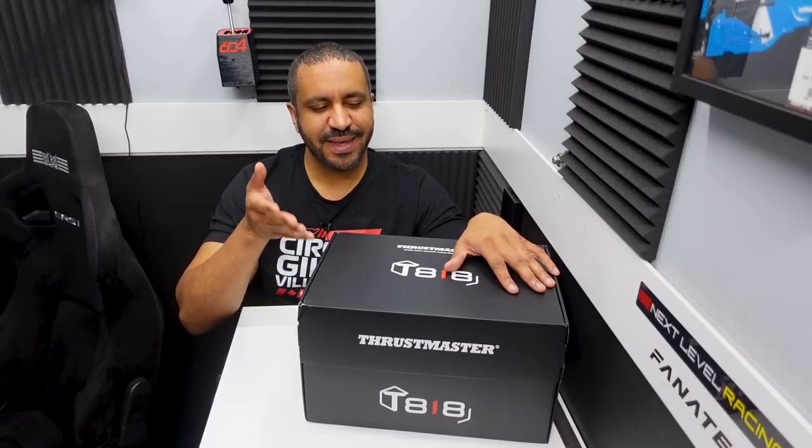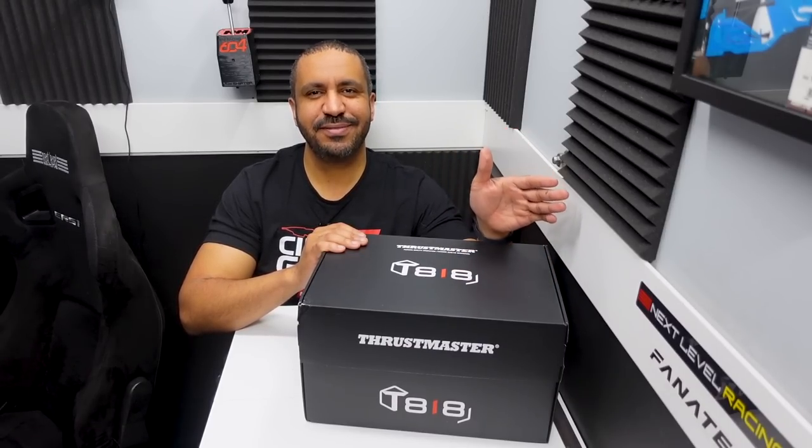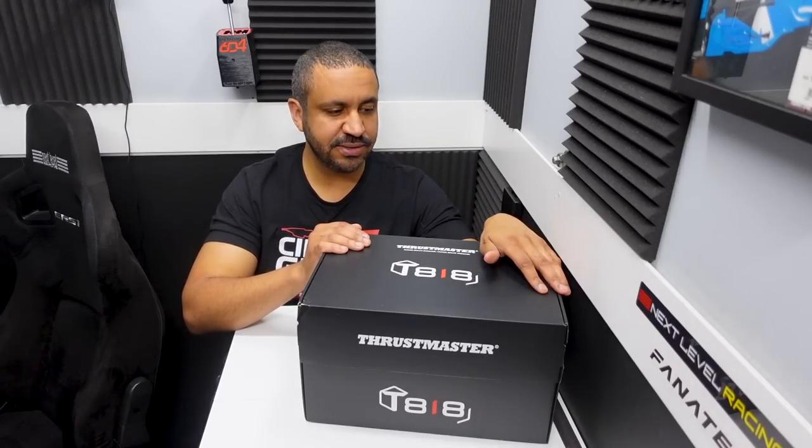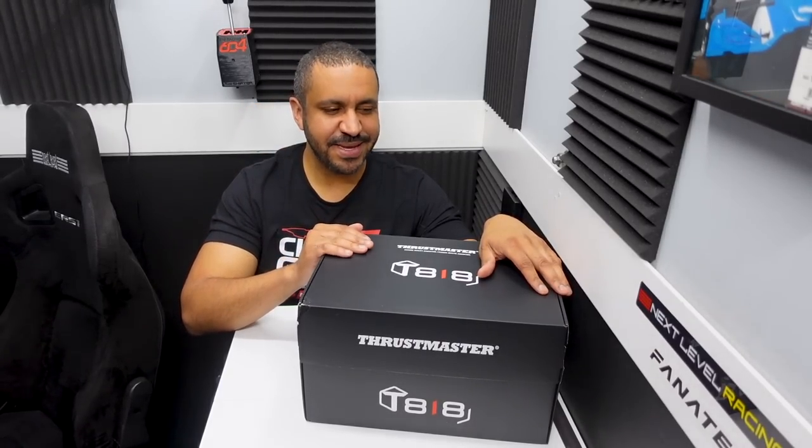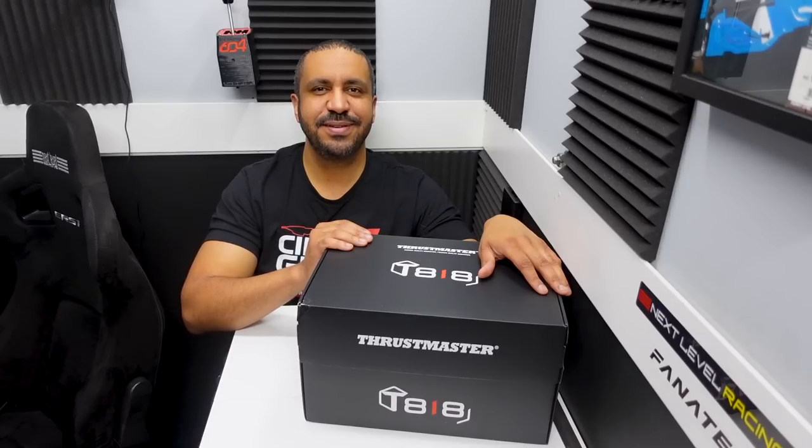Hey guys, Mike for SimRacing604, and this is my Thrustmaster T818 wheelbase. This is the long-awaited direct drive debut of Thrustmaster, one of the top names in sim racing for many, many years. So a lot of hype, a lot of marketing went into this during development, and now I have it on my table to review. Let's see if it lives up to the expectations.